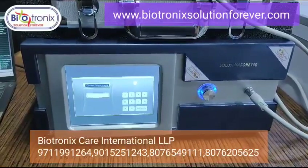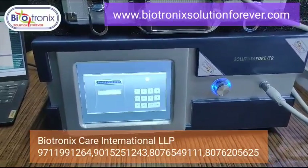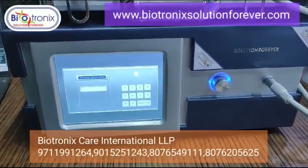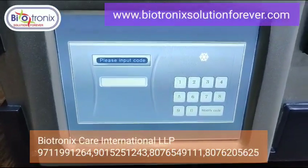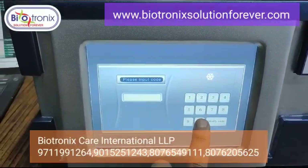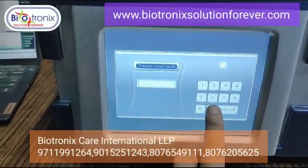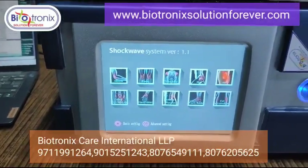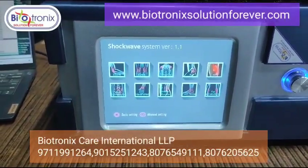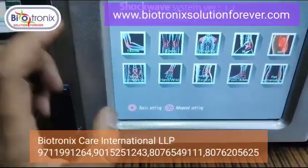This is the Biotronics pneumatic shockwave machine. Let me show you the parameters. Once you switch on the machine, you need to enter a password — the default is 1-2-3-4-5-6. Enter it six times with zero and it will enter into the main screen.